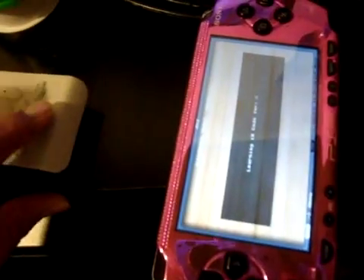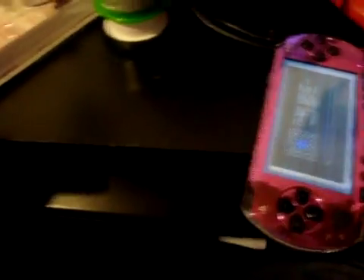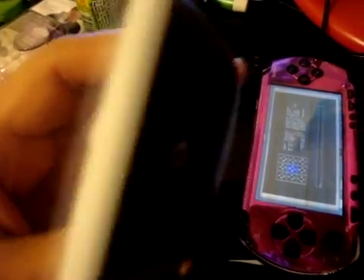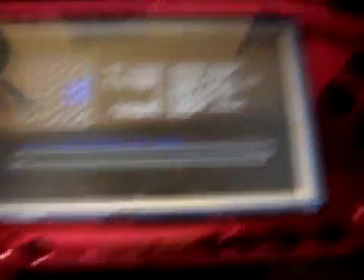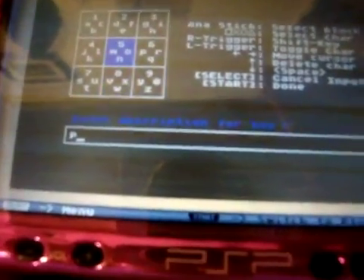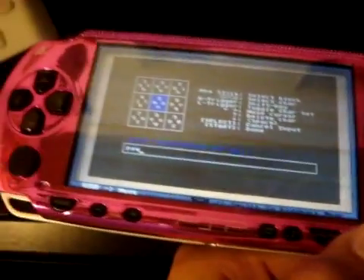It's going to say Learning IR Code for X. So I'm going to go ahead and hit the Power button on my remote. Oh, there it goes - it detected it first time. Sometimes you might have to go this far, sometimes you might have to go this far, sometimes you got to go that far. It's going to say Enter Description for Key X. I'm going to go ahead and put in Power, because that's my Power button. So pressing Power on the remote is now equivalent to pressing X and pointing this at your DVD player.